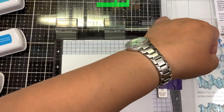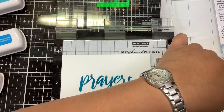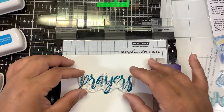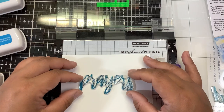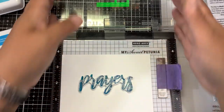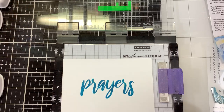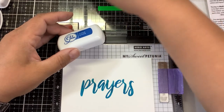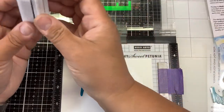Layer four is our final layer and we're going to use our darkest blue on this. These sentiments came out at the perfect time because a lot of us are sending out thank you cards and thinking of you and prayers cards to everybody after everything we just went through. So these have unlimited use — perfect timing.